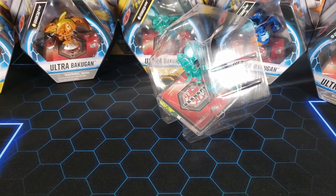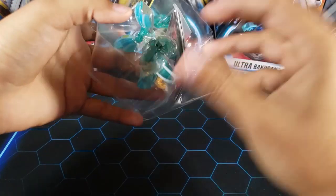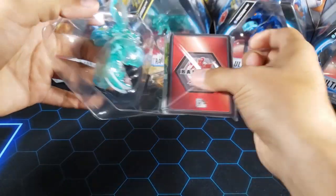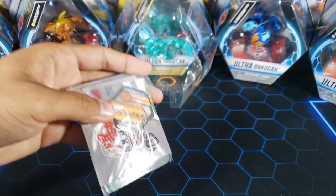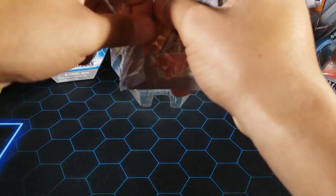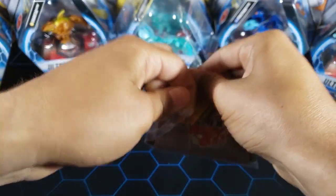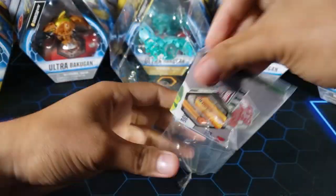Let's get this Fenneca out. From what I've seen, most people really like how this Bakugan came out — and it looks so good. Let's see what's inside this little bag first and then we'll get to the Bakugan. They're always super difficult to open, I don't know why — I'm just going to have to rip it open.